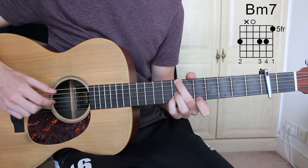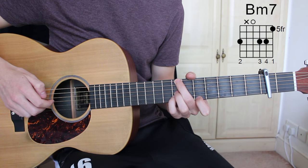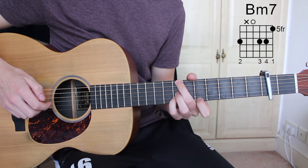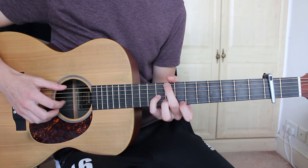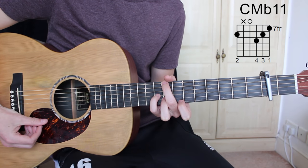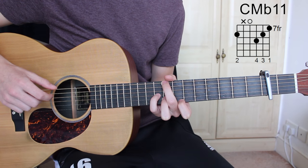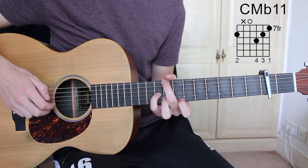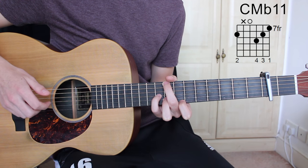The fourth chord is C major flat 11 sus 2, which is eighth fret E string, open D string, ninth fret G string, eighth fret B string, and seventh fret E string.